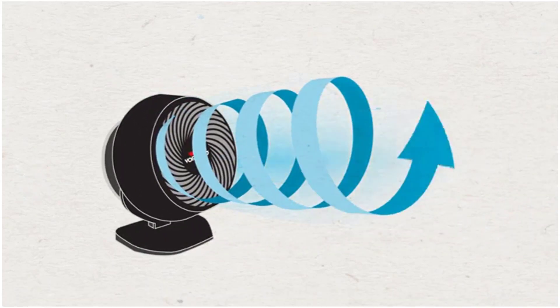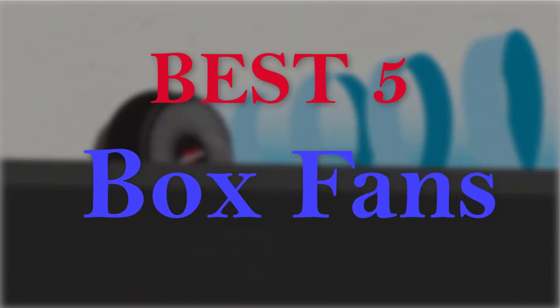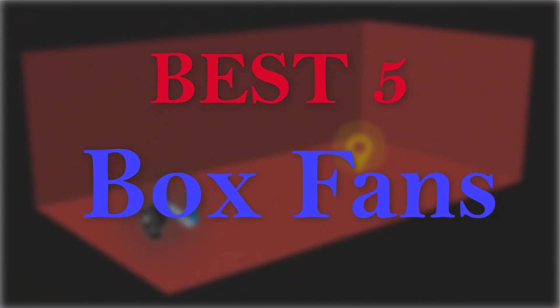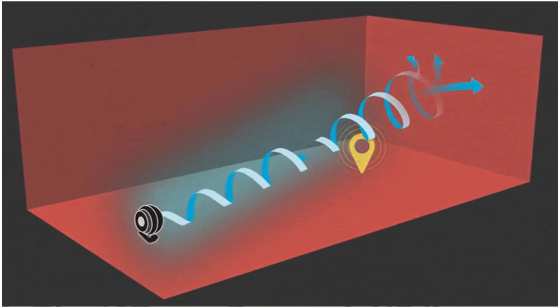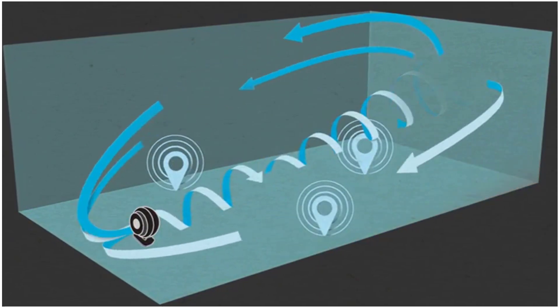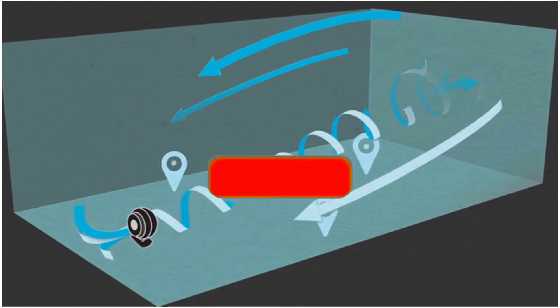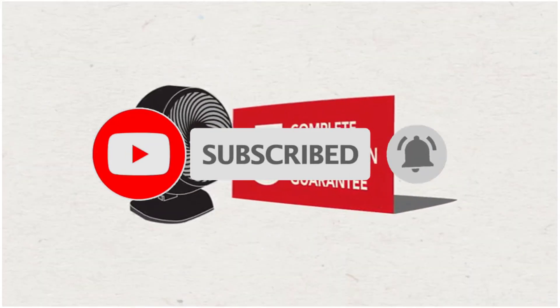Hello guys, welcome to our new video. In this video we will show you the 5 best box fans. This product list is based on my personal opinion about price, quality, and durability. I have also checked many user reviews. If you want to know more about these products, please check the description below. Don't forget to subscribe to our channel to get future reviews. Let's start the video.